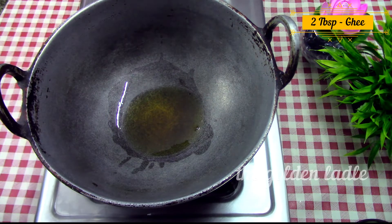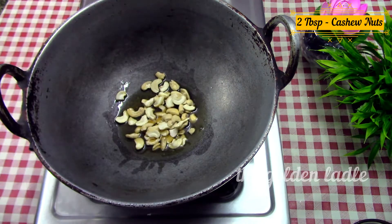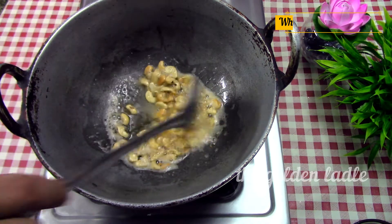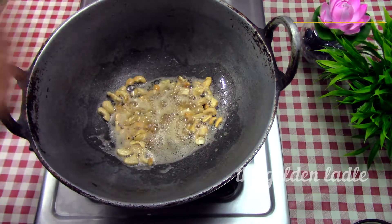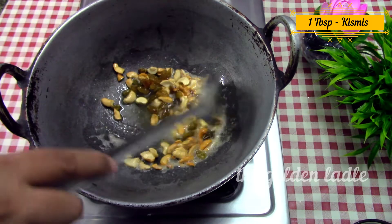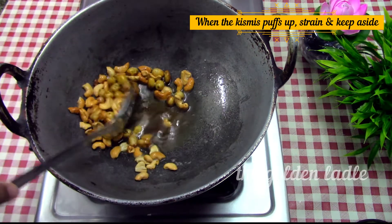Take two tablespoons of ghee in a thick bottom pan and add two tablespoons of cashew nuts. When they start browning, add one tablespoon of kishmish. When the kishmish puffs up, strain and keep aside.